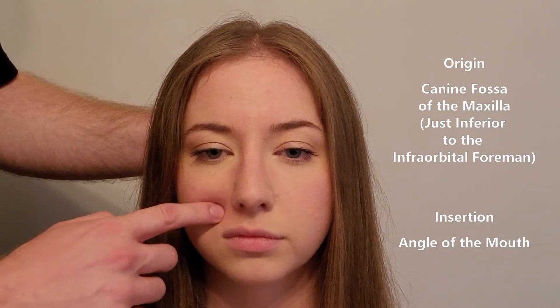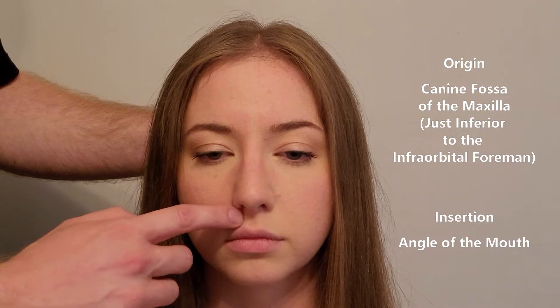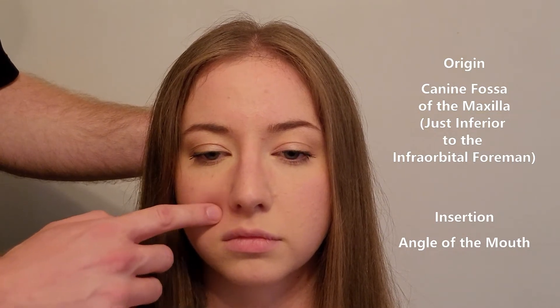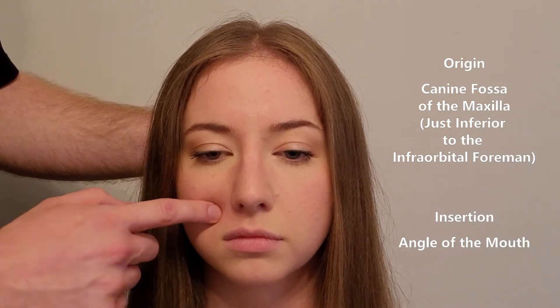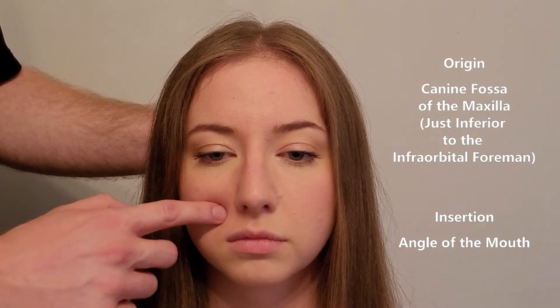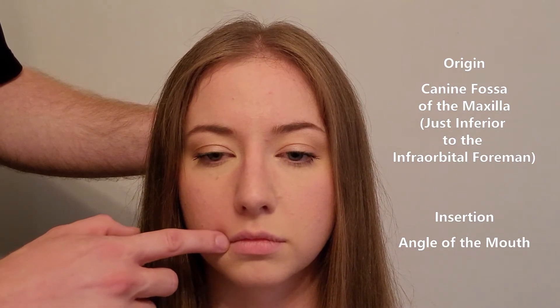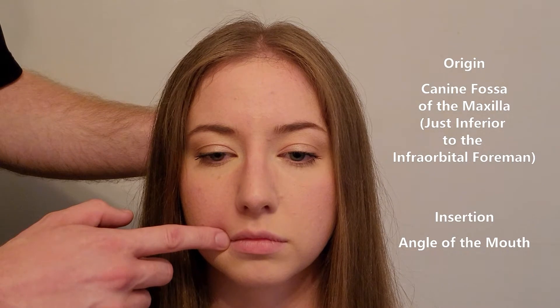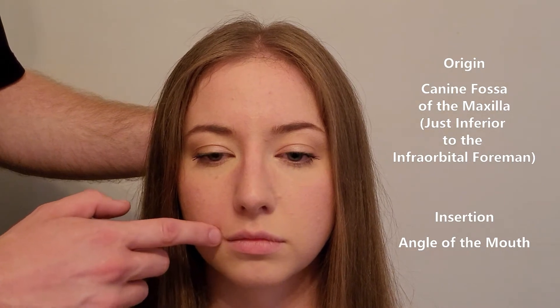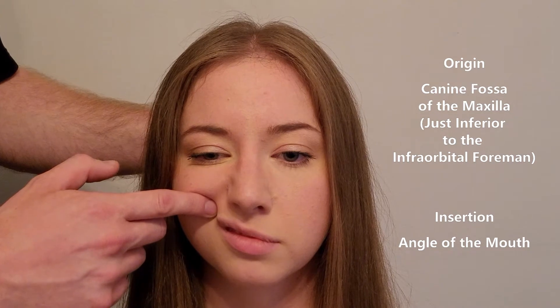Heading lateral to the canine eminence, you fall into what is known as the canine fossa. So in review: incisive fossa, canine eminence, then canine fossa. This is directly above the angle of the mouth. This muscle starts in the canine fossa and goes down, inserting into the corner or angle — what we've called the modiolus — of the mouth.